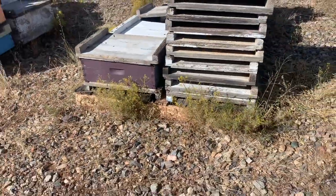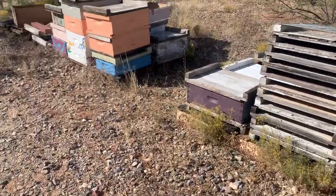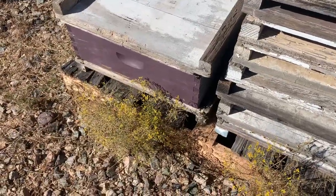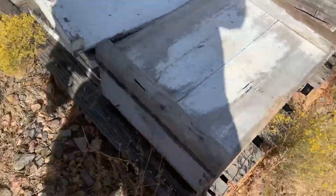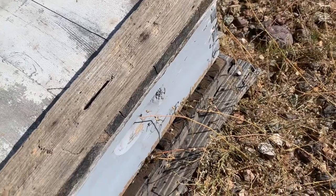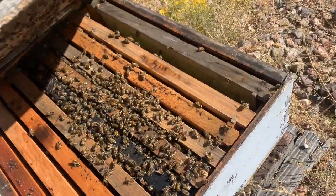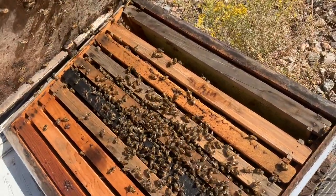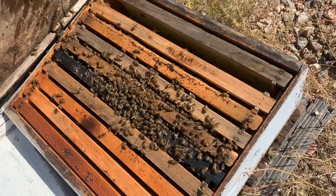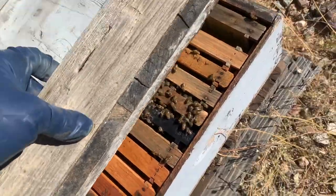Oh my goodness — you guys know how I mentioned there's never a dull moment? Well this is just an equipment stack and I think we might have some visitors. Hello ladies! Would you guys like to be put at a table and given a menu? Where did you come from? Oh my goodness, welcome — surprise, surprise! Like I said, never a dull moment. You all are going to need a feeder in there — hold on.